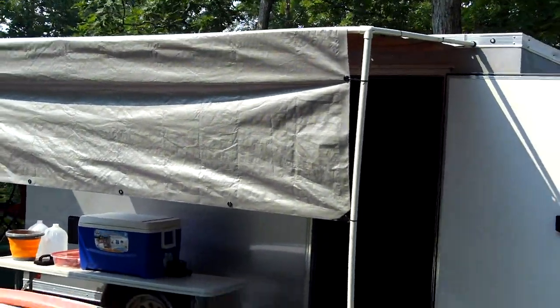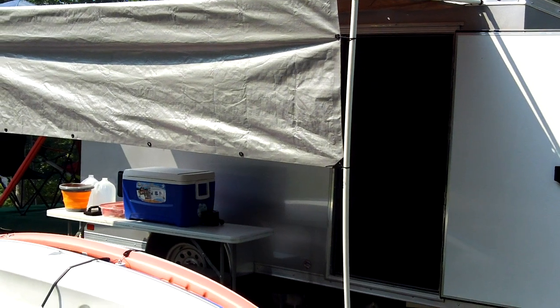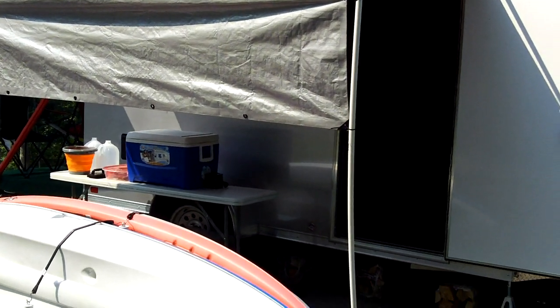It's connected to the trailer using three-quarter inch hooks attached to the top roof board, so that part is permanently attached. The rest just comes apart and folds away when we're done with it. It works as a sunshade — we put our table underneath with our cooler and grill and all that.